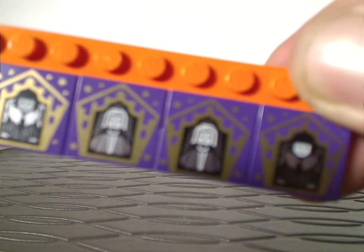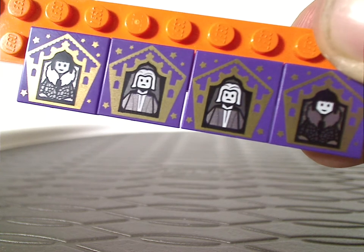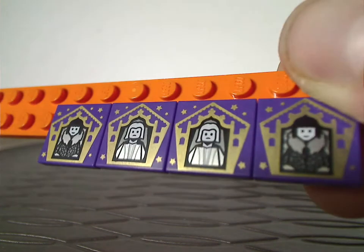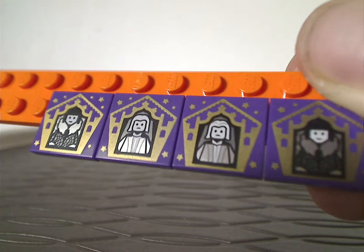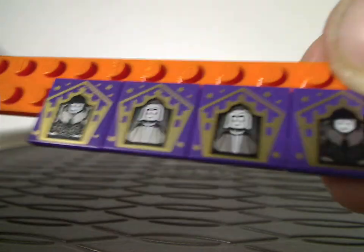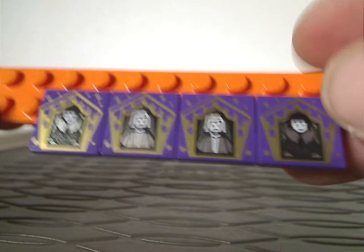Onto the collectible wizard card tiles — we have a Lim Maxim, and the other two in the set are kind of repeats, but that's only in my copy. You'd get different versions since they're randomly inserted with each set.